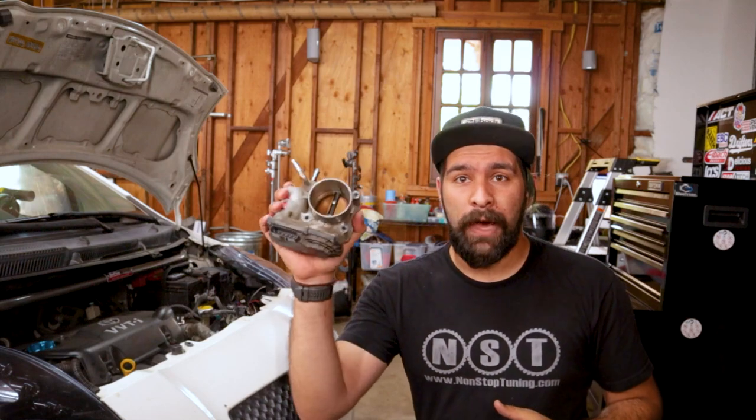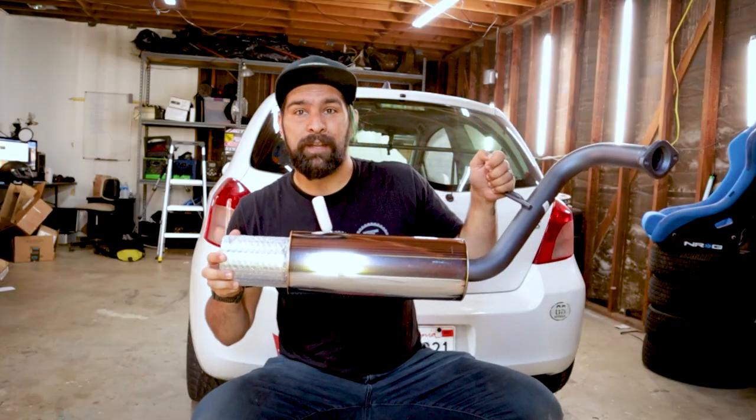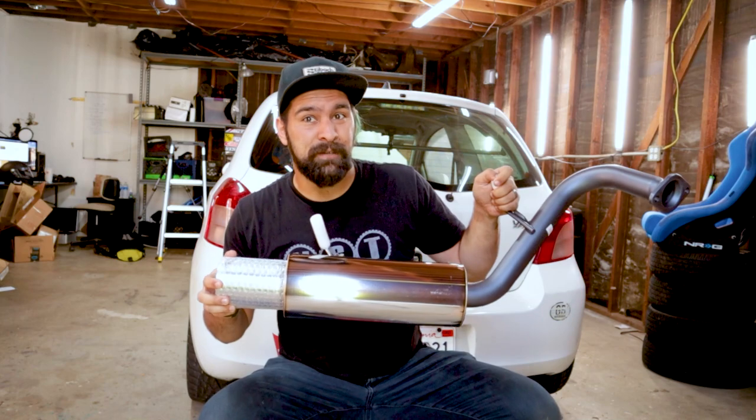What's up guys? We are getting ready for round two of the TRD series. If you saw the video on round one, you know this car has some balance issues. Those aren't totally fixed, but what we're gonna focus on today is some new parts to make the car breathe a little better. At the front, I've got a new throttle body going in, and at the back, we got a brand new exhaust going on. Let's get to it.